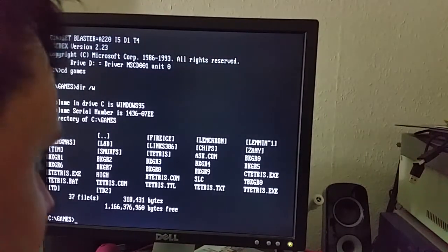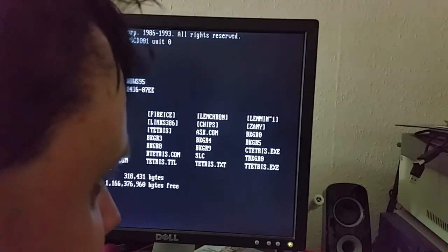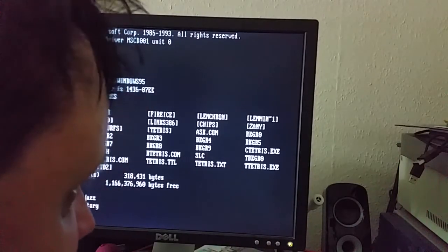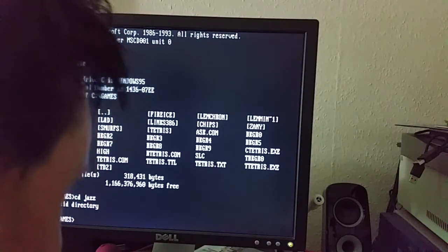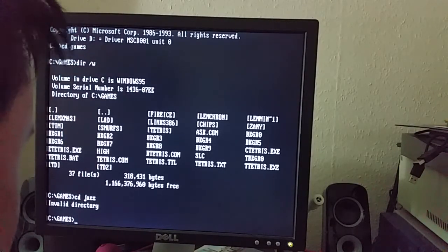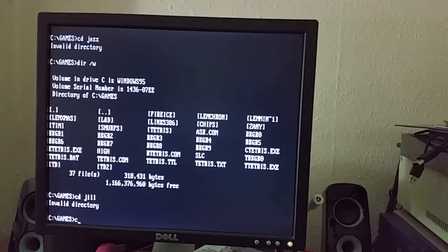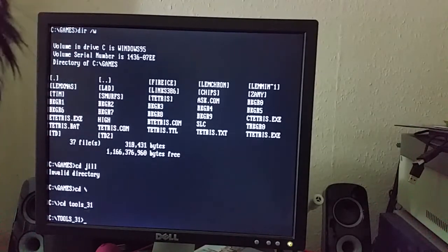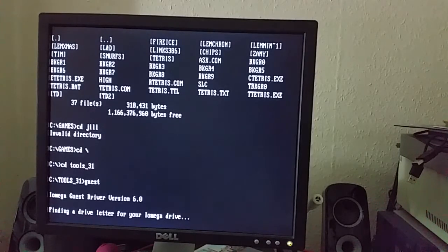Let's have a look at what I've got — quite a bit. I don't seem to have Jazz Jackrabbit though, and I find that actually quite worrying. No Jazz — seriously, what is this? Why do I not have Jazz? Why do I not have Jill? Do I have Jill? No — why not? I might actually need the zip drive after all. So I'm setting up the zip drive — it's searching for a drive letter. It seems to take a while but it finds one anyway.